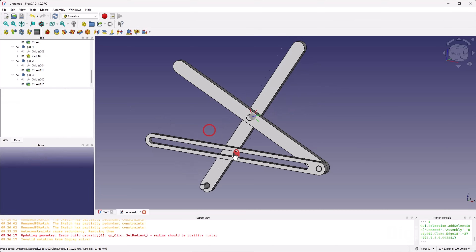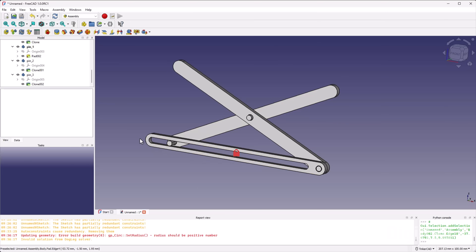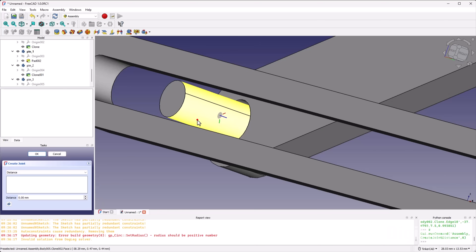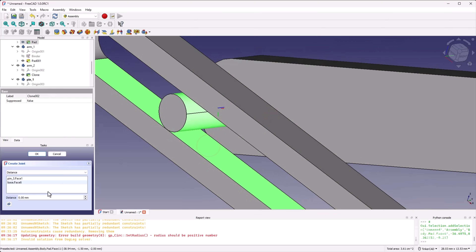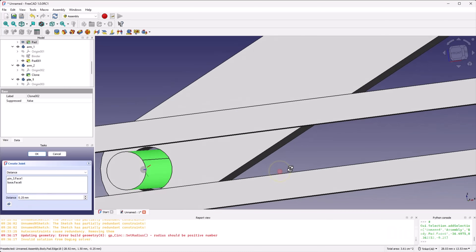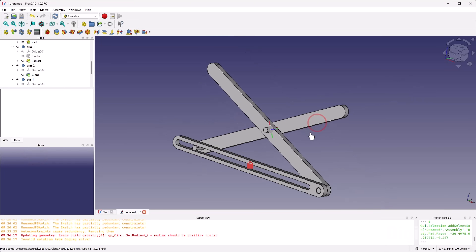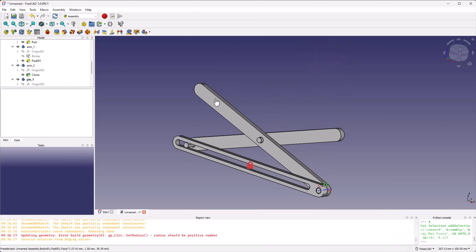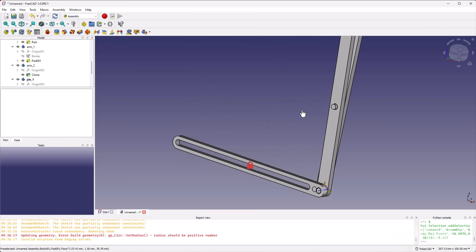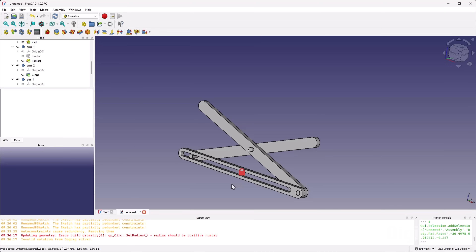FreeCAD has no concept of physics, so the pin just clips through everything. We want it to slide along the slot. One way to handle this is to set a distance between the pin face and the inside edge of the slot. Use the distance joint, set this face some distance from that face — we know there's a 0.5 millimeter gap, so let's try 0.25 to put it in the middle. Click OK. Now the scissor lift operates and that pin stays in the slot — there's still some clipping, but it's good enough to demonstrate the functionality.